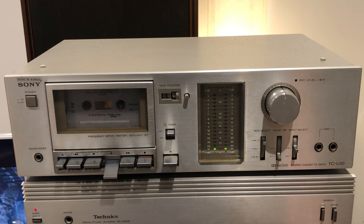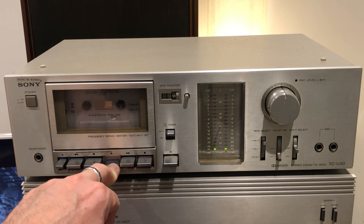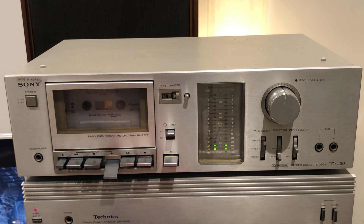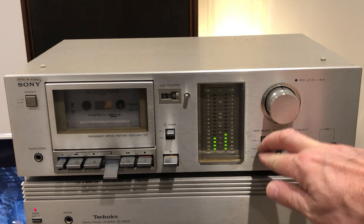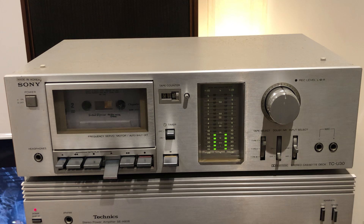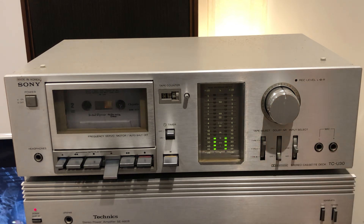There we go — it's the beginning of the tape, I didn't prep it, but as you can see the meters slowly move depending on the recording. You can also hear the tape selector change — it says metal or chrome depending on the type of tape.